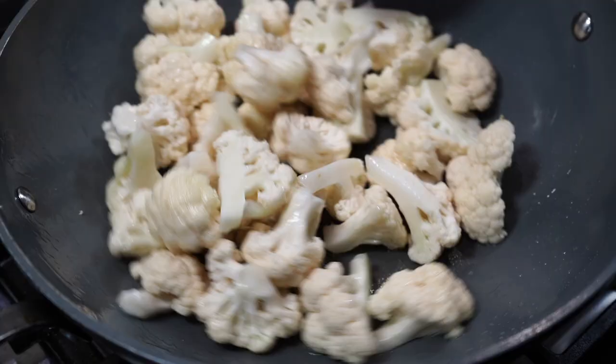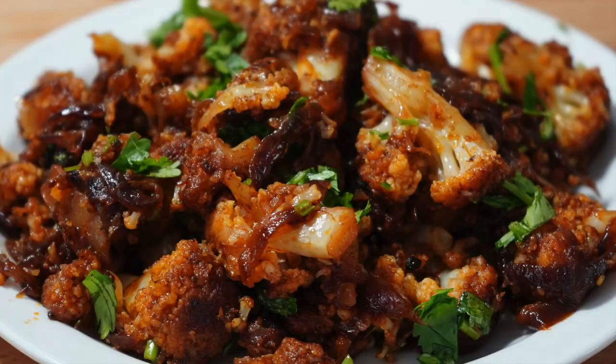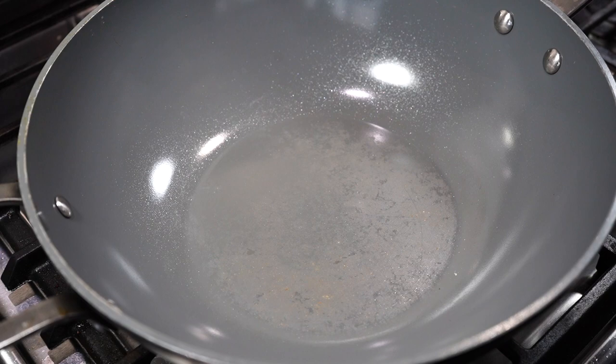Hey everyone, nomoshkar and welcome to Curries with Pumbi. Today I have come with a very delicious cauliflower recipe and you will be amazed how easy it is to make.